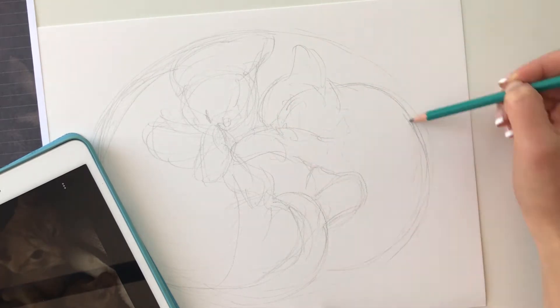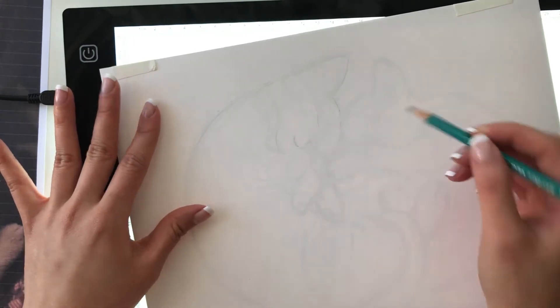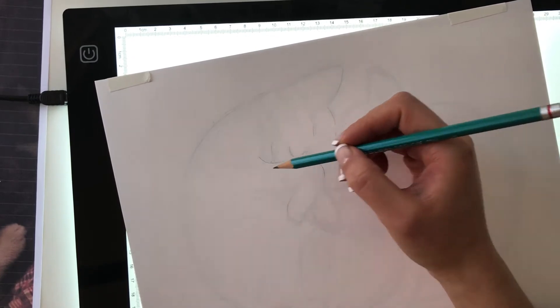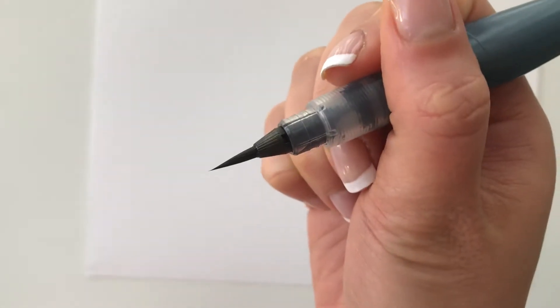So this is just a regular graphite pencil. And I decided to transfer it onto another sheet of Bristol paper because I didn't want to have to erase so many lines after I was finished inking it. So I just did that using a light box — I'll link it down below.